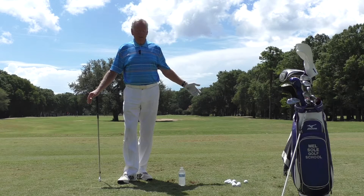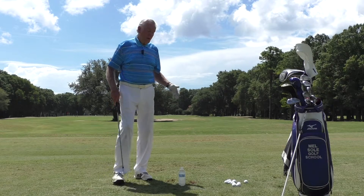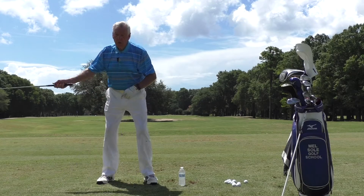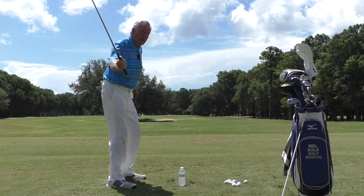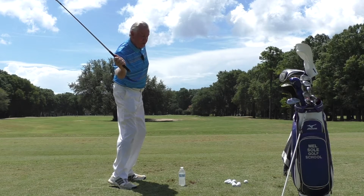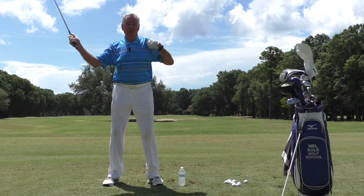Very simple little thing but very, very effective. If you keep hitting the bottle, understand that the anti-over-the-top move — once you get it — is a hip bump. When you move the hips that way, the club drops down and shallows out. If I get back here and move, the club will automatically drop down and shallow out.